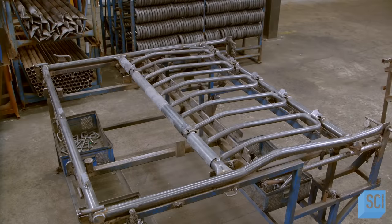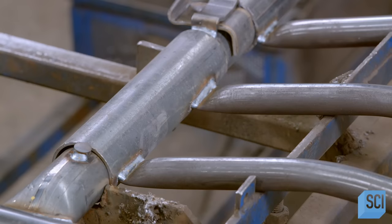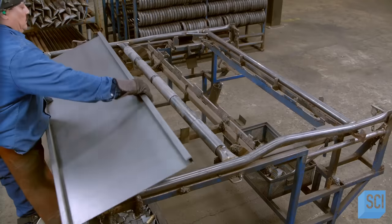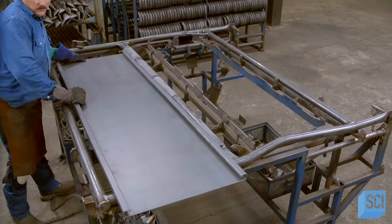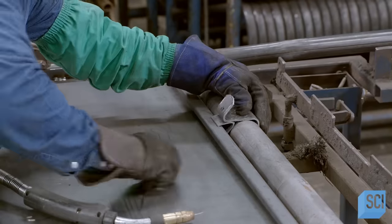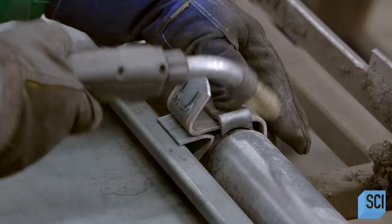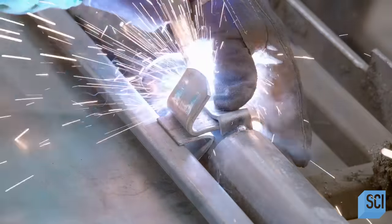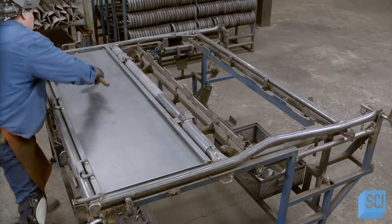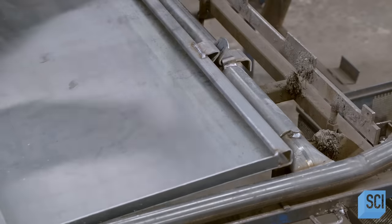To vaccinate an animal, the operator can simply reach through the hoops. If greater access is needed, the hoops can be opened. He assembles a panel to the bottom of the second side frame, and welds clips to the top so that this panel can be opened for access to the lower part of the animal. He hinges the panel to the base of the frame.